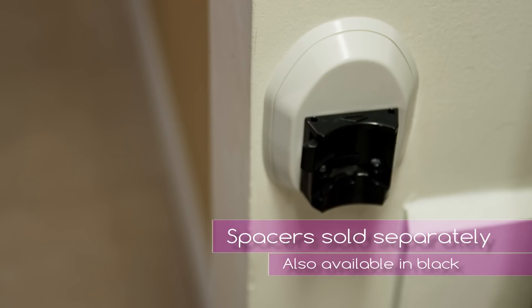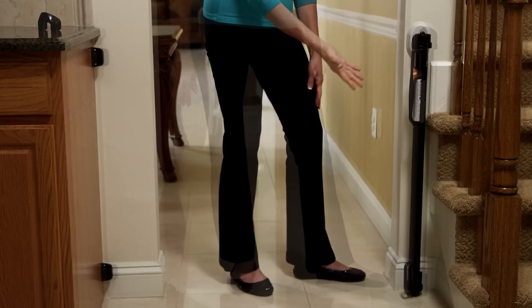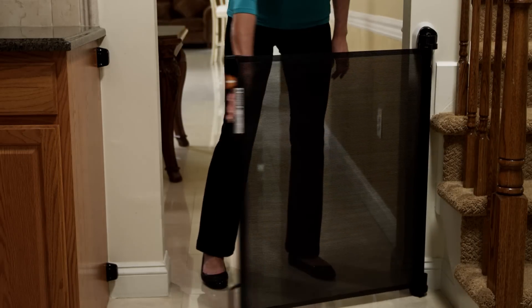If you have baseboard or molding in your home, you probably need these spacers. The spacers build up the wall areas to the thickness of baseboard or skirting board to help make the gate work properly.